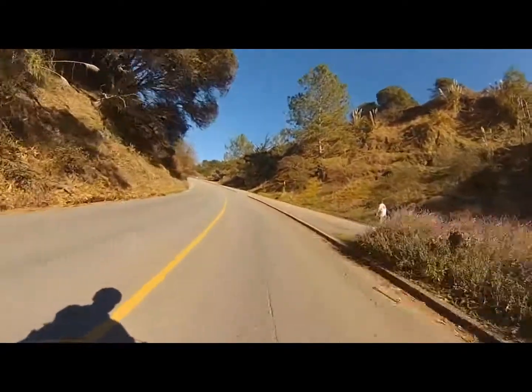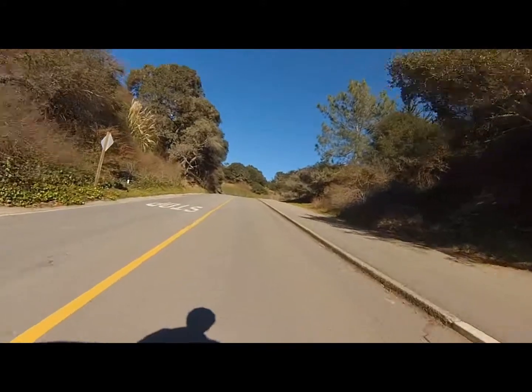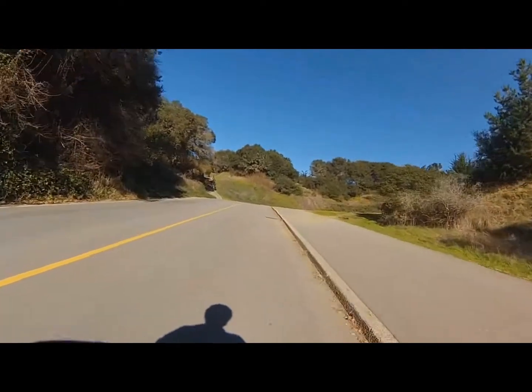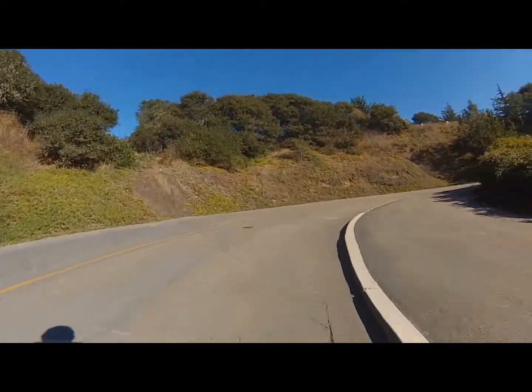This next hill is about an 11% grade, fairly short, but a tough hill to climb without the motor. This is State Park Drive at Seacliff State Beach, south of Santa Cruz.